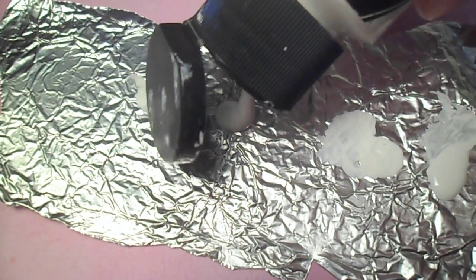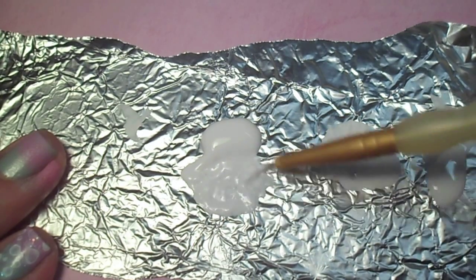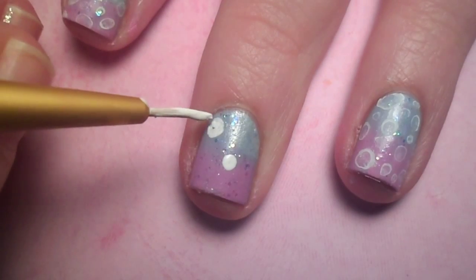Now for the bubbles. Squirt a blob of white acrylic paint onto an easily accessible surface and thin it out with a little water. Next, with a detail brush, paint random large dots onto your nail.